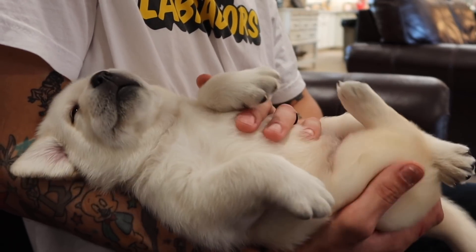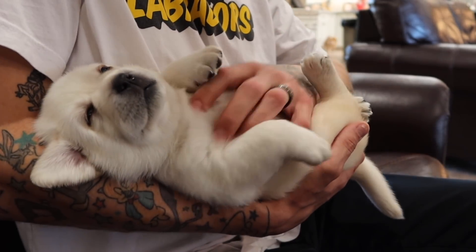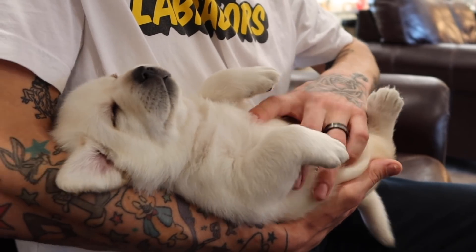You're doing so good, Flurry. Yes, you're doing so good. Oh, you're gonna get some belly rubs for that!